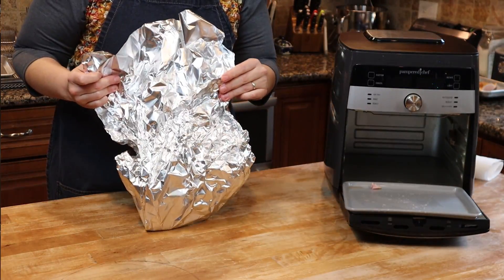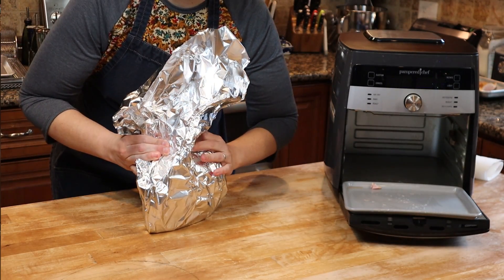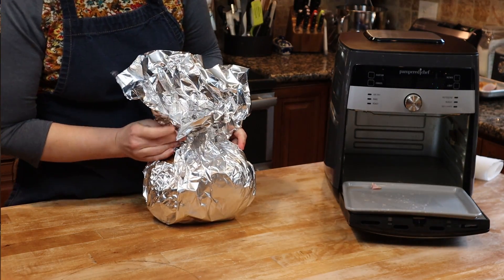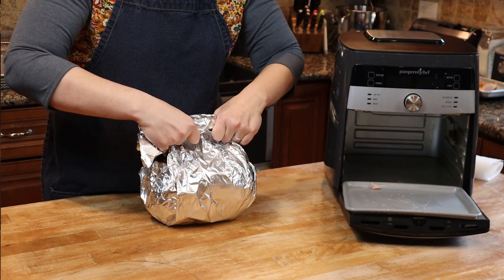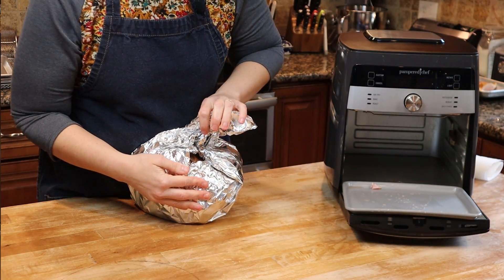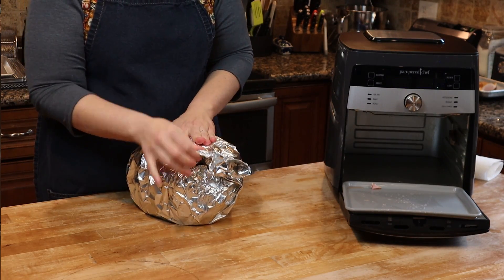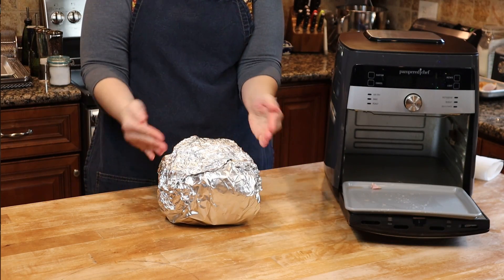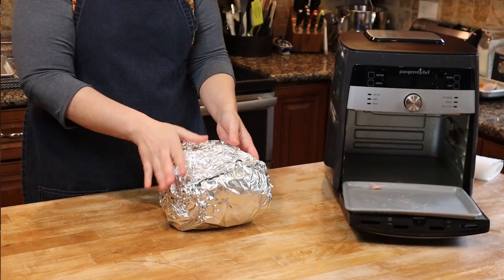I got way more foil than we needed, but that's okay — we'll fold it into the parcel as best we can. As I'm folding, I notice there are some holes in the sides and I definitely don't want that. So I'm going to put one more piece of foil going the opposite direction to seal in all those juices.